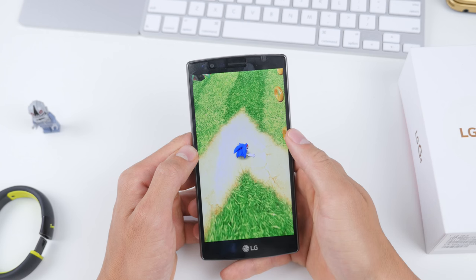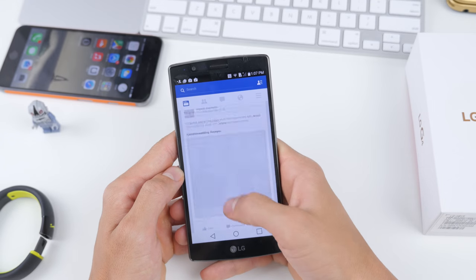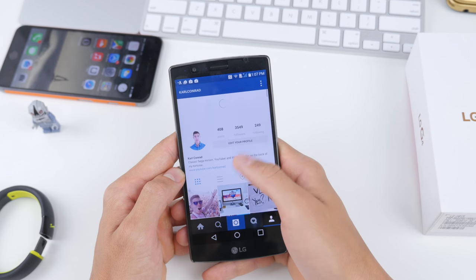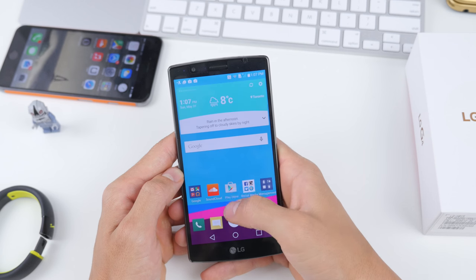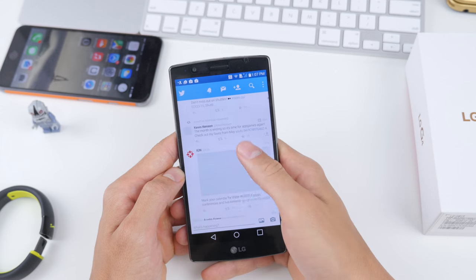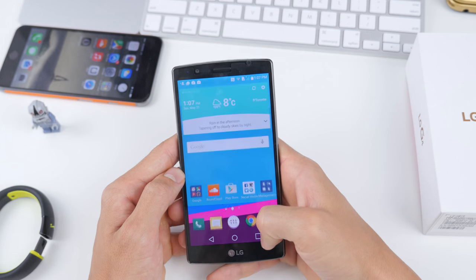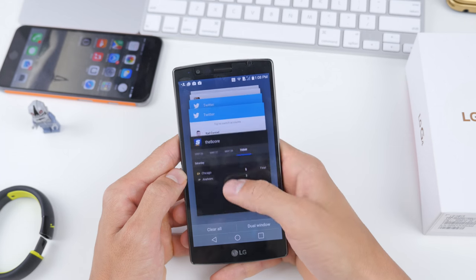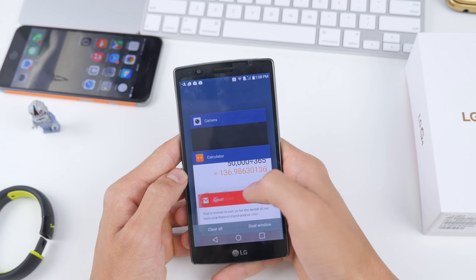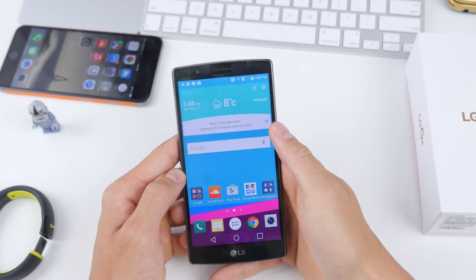The LG G4 performs almost perfectly. Sometimes there are hints of lag, and that stutter happens very rarely — maybe when you initially launch an application — so it's less often than most and shouldn't be too big of a deal breaker. When you're switching between applications and navigating the home screen, the UI of the G4 is extremely buttery smooth, with only the occasional hiccup.